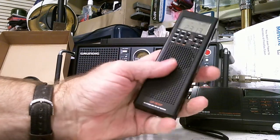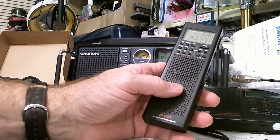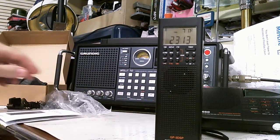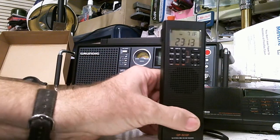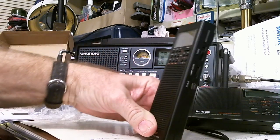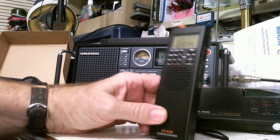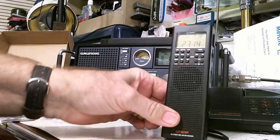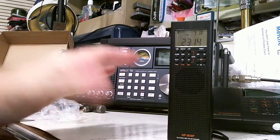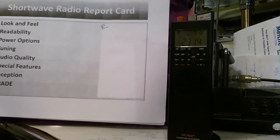The case material is similar to the other Tecsun radios — this is CountyComm's brand, and as I showed you they have their name on the back. Overall I think the look and feel is very good. The only negative is that I usually have my radios on a desk, and this one doesn't have a stand. Being long and tall, it has a tendency to fall over, especially when you extend the antenna. So for look and feel, I'm going to give it a B-minus.